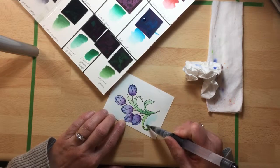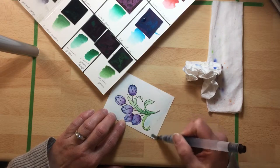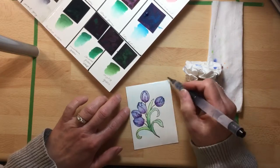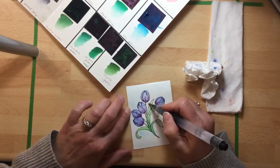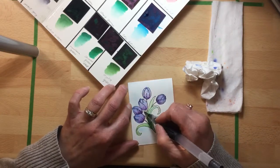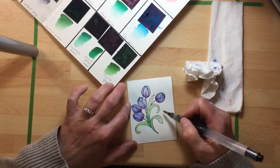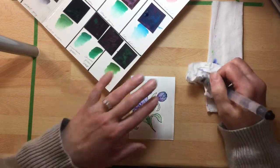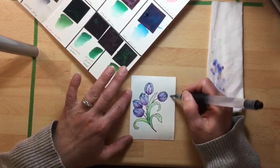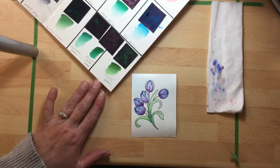I just wanted to give it a little bit of a background color — certainly didn't have to. There you go, that's your quick introduction to Peerless Watercolors! I hope you'll give them a try, or pull out some other watercolors you have and tackle some stamps that maybe you hadn't been using because they seemed daunting to color.